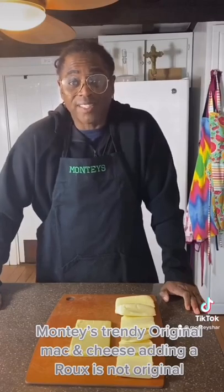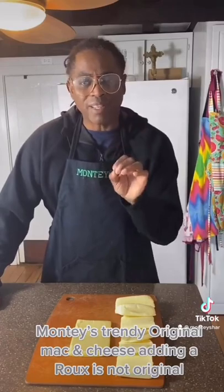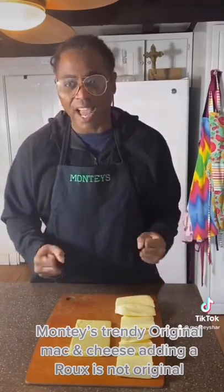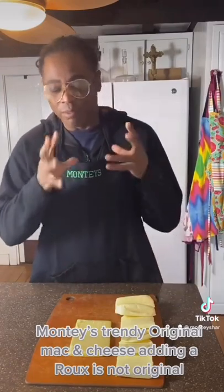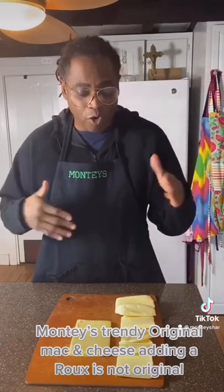Hi guys and welcome to Monte Style. Today we're doing mac and cheese — I've made it before, but today we're going to make macaroni and cheese with leftover cheese that I have, because I love eating cheese and I always buy cheese. So I have these little leftover cheeses and we have all different kinds.